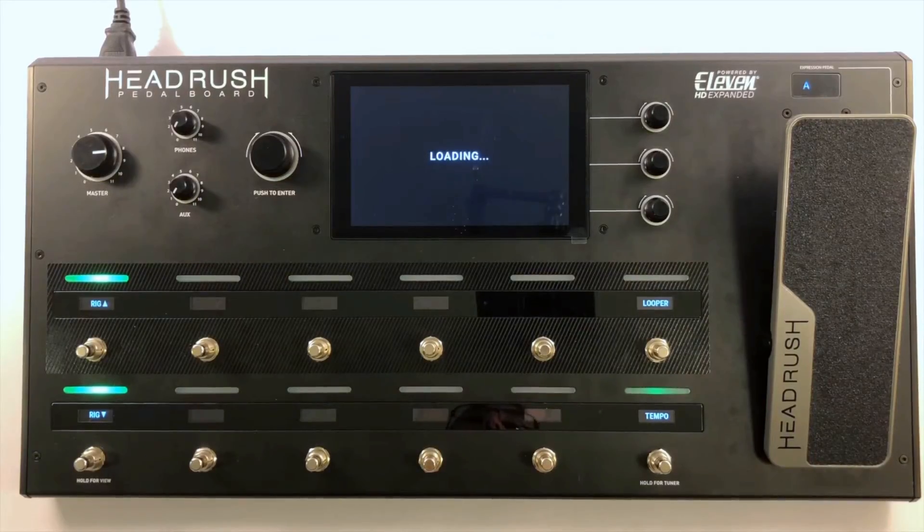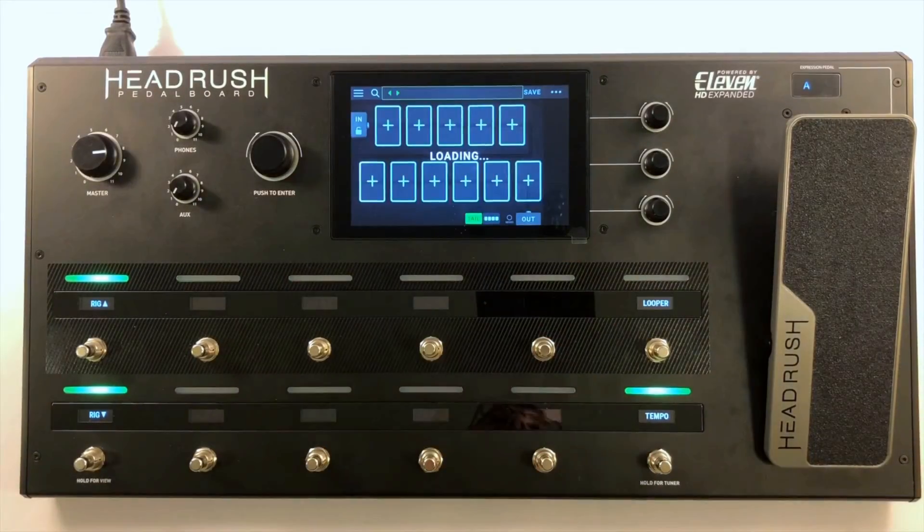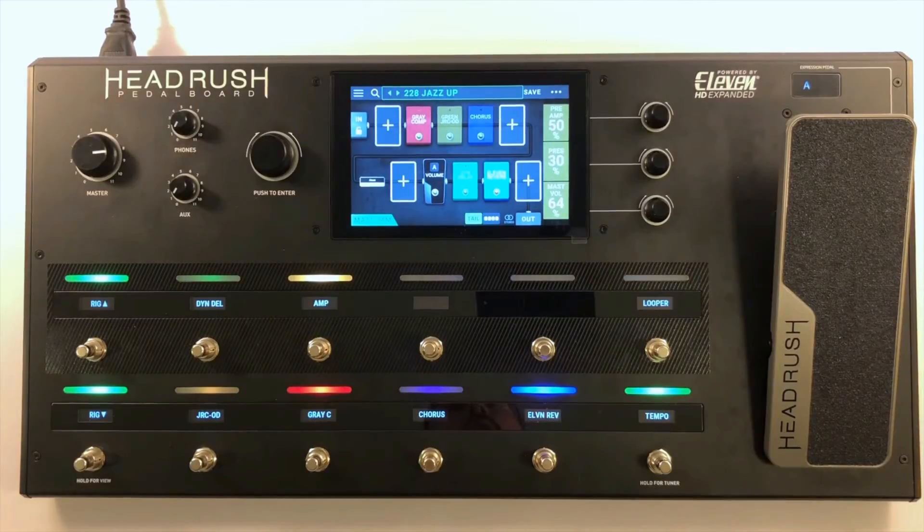Hi guys, here's a quick video tip on what you can do if your HeadRush pedalboard ever gets stuck on that loading screen during boot up.